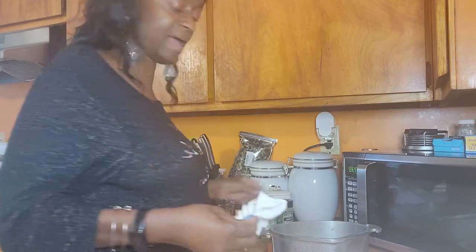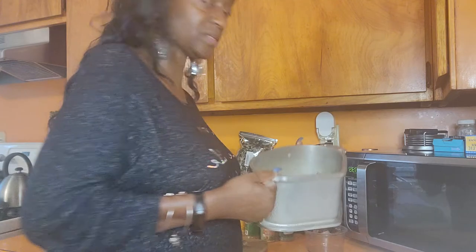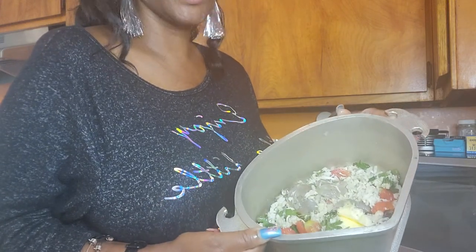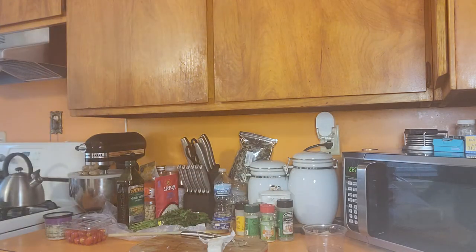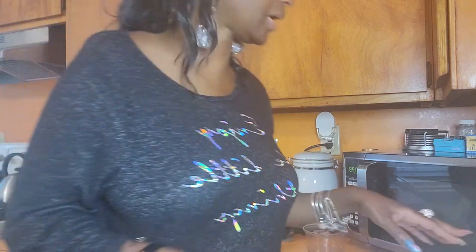That keeps you from having all these extremely burnt-up looking pots. So this is how it looks inside - you've got your shrimp, tomatoes, crab meat, pats of butter, and parsley. I'm going to stick this in the broiler. We're going to let that cook and then I'll come back and show you the finished product.